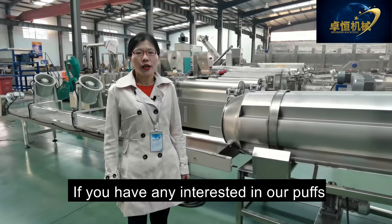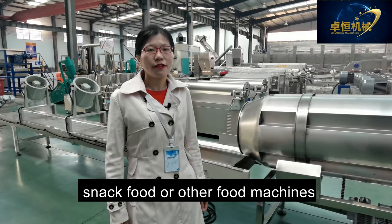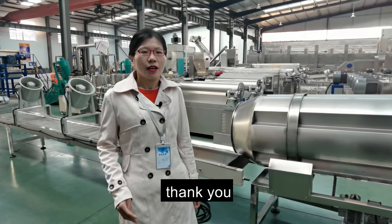Thanks for watching. If you have any interest in our puff snack food or other food machines, you can click our website. Thank you.